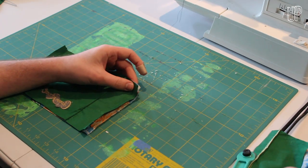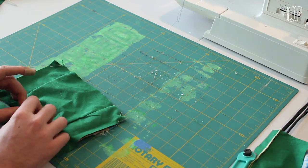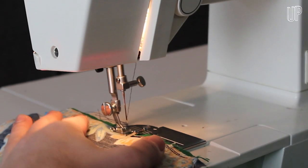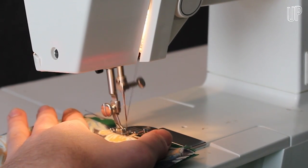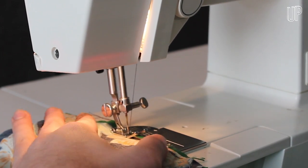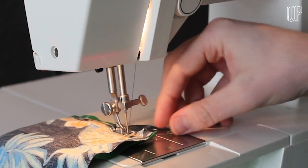Line the two pieces of fabric next to each other with their insides out. Place a pin in each corner and one in the bottom center. Start up the sewing machine and begin about three and a half inches from the top right corner. Sew a little bit, then go back and sew a little bit more just to anchor the thread in place.